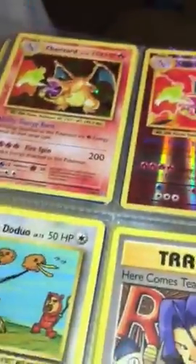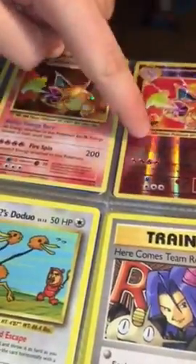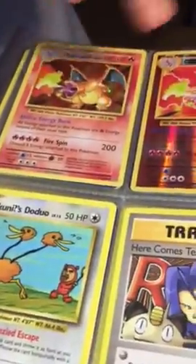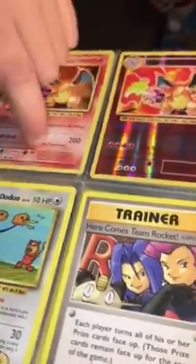We're getting to the good ones — next page. Here we go. So you guys probably can't tell the difference between these two; you'll just think they're the same. This one's reverse holo which I pulled today, and that one's holo which I pulled on my birthday.